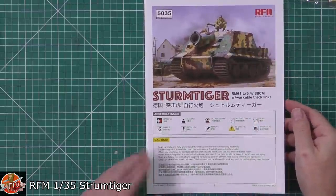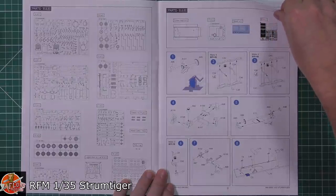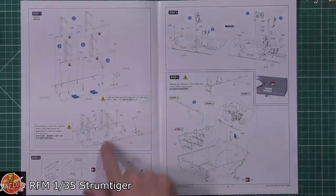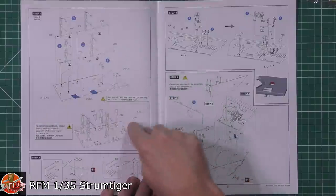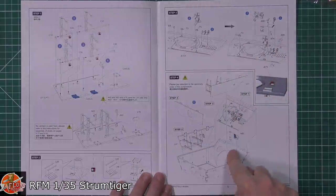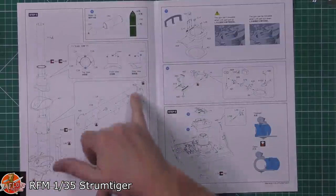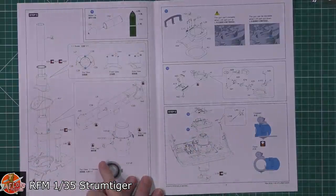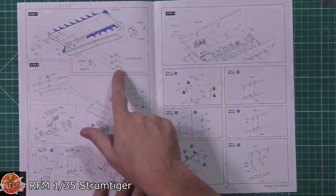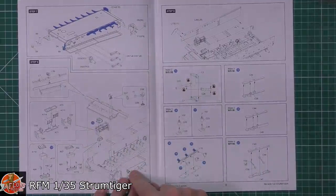Working through the instructions, you can see the parts callouts and various details. It's got limited interior detail as mentioned. Working through, we've got bracing for the shell racks going on top and on the sides. The top turret interior is lined with details all the way through. Looking down to the bottom, you can see the gun breech and mantle system. There are multi-part shells, suspension arms, and a workable torsion bar suspension system for posing.